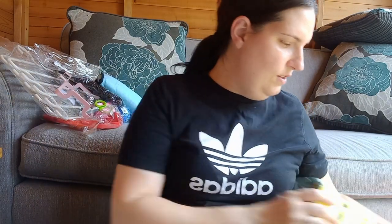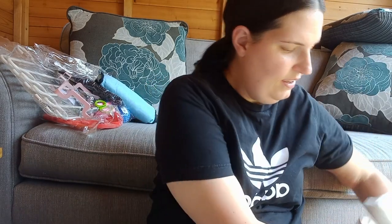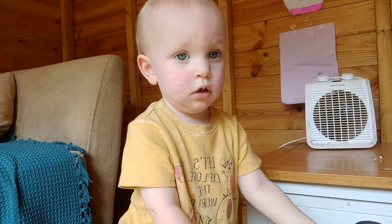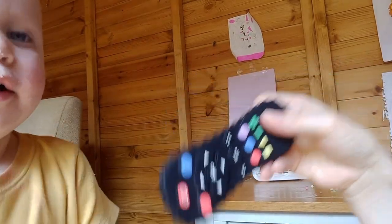I'm quite happy with my little haul — there's some good nifty little stuff there. He's loving his remote control right now — let's turn the camera around. What do you think of your remote control? Do you like it?